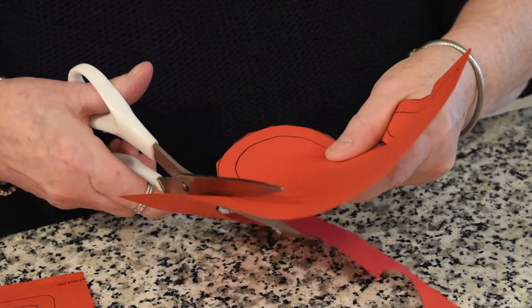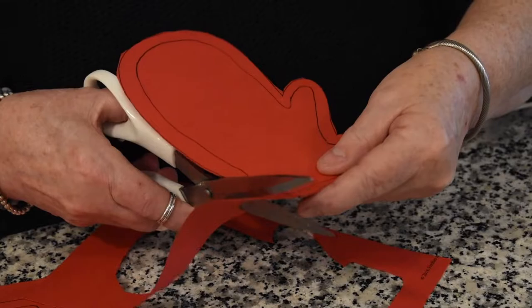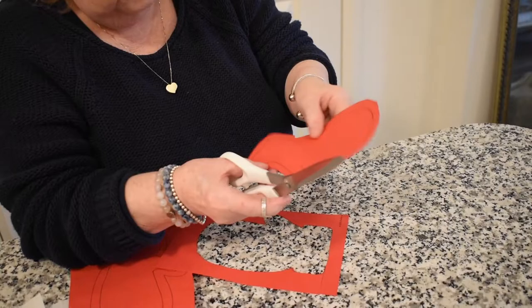You can hang your mittens in your window or tape them in your window when we're done. You can also make an outline yourself afterwards and make more mittens for your windows. All you need to do would be to trace your hand like this.